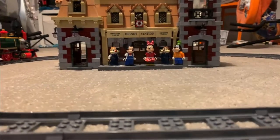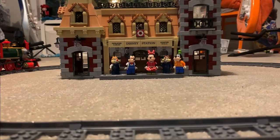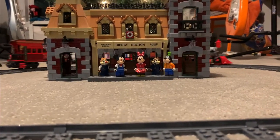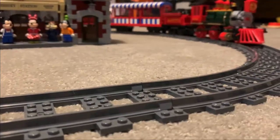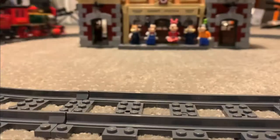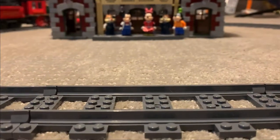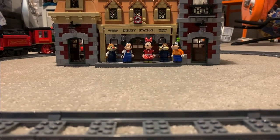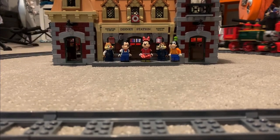The next thing we're covering is the train. The set is called the Disney Train and Station, so as you'd expect, there's a train. I can actually drive it — it can go pretty slow or pretty fast and maintain that speed for a long time. The coal car serves as the motor and battery — you put some batteries in and connect it up. The stop is almost immediate, which is impressive. There are some cool sounds too: a bell, a whistle, and some music.